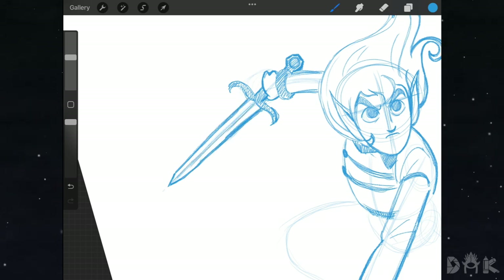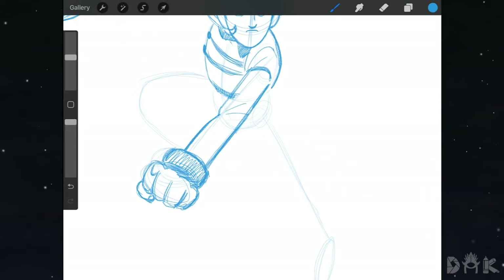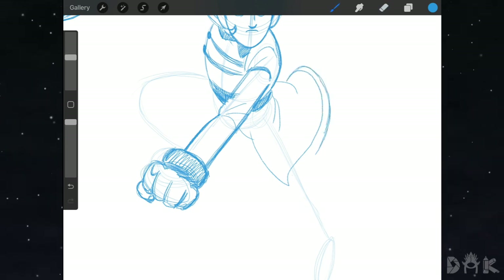We finish with the sword and move down to continue working on the clothing. By the line we thicken it up for the belt and shade it in. Then on the back we draw folds coming in, carry it over, and on the front we draw those curves again, drawing the last part and shading it in.